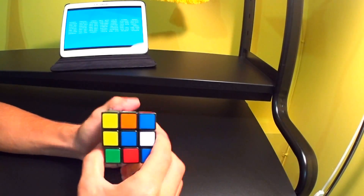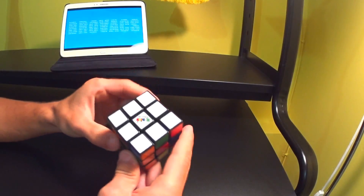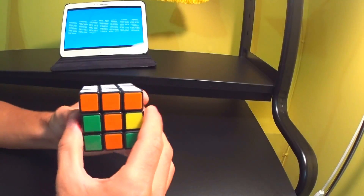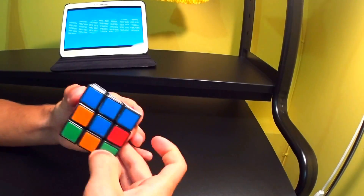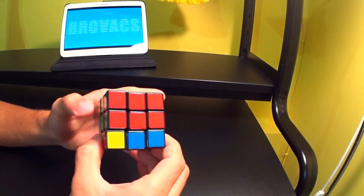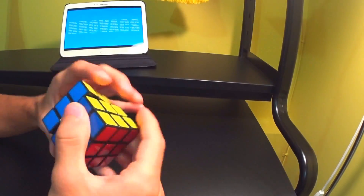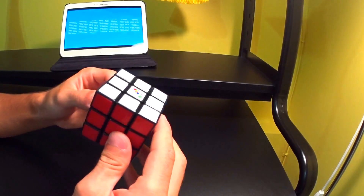So let me show you what we're going to be solving today: a face, the first layer, and the second layer. I'm also going to be showing you guys how to solve the final layer, but I'll be doing that in a second video.